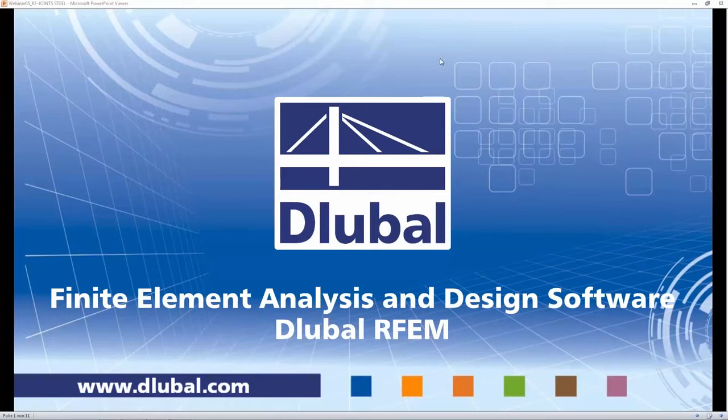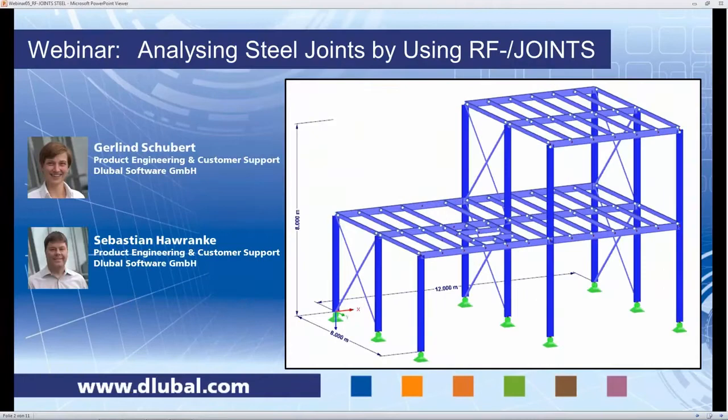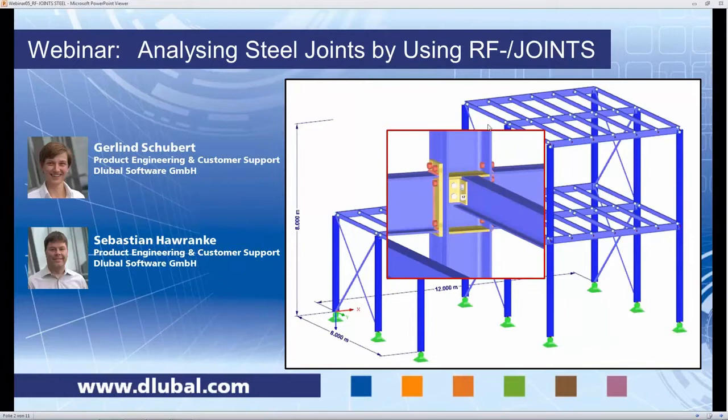Hello everyone, welcome to today's webinar. We want to talk about steel joints today by using the module RF Joints. My name is Galen Schubert, and my colleague Sebastian Havranke will help me throughout the webinar and answer all your questions. That's the structural system we are looking at today. We are looking really into detail — we design connections. At the end of the webinar you will be able to design things like this.